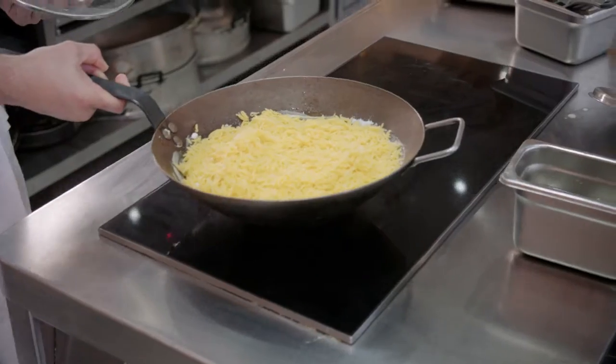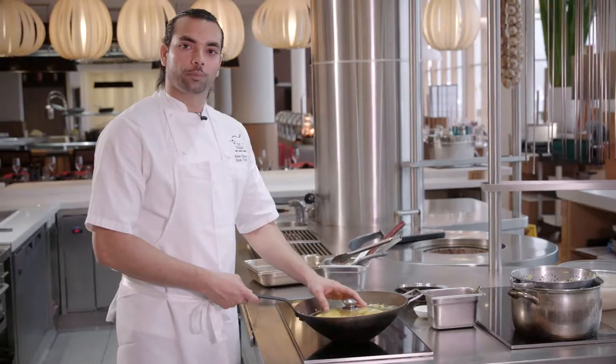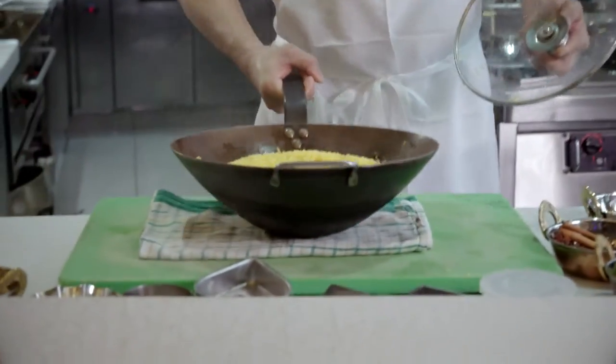Medium heat. We want to make sure the lid is on and we're going to let it cook for 10 to 12 minutes. You can see the rice is a little bit puffed up and they are ready to go. You can smell it — ready to plate up.